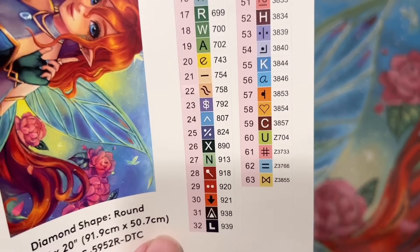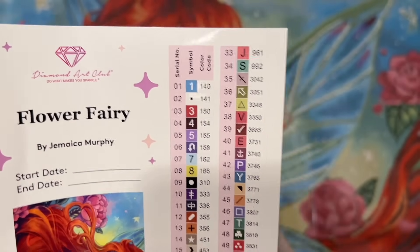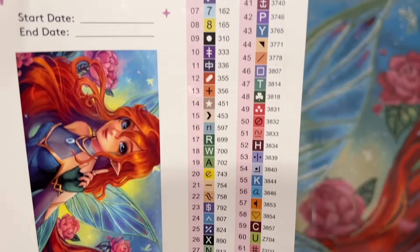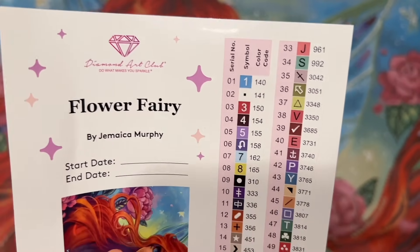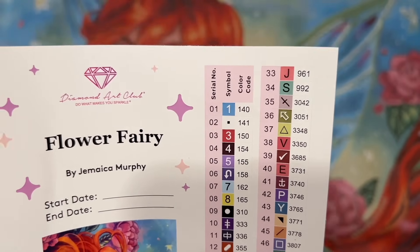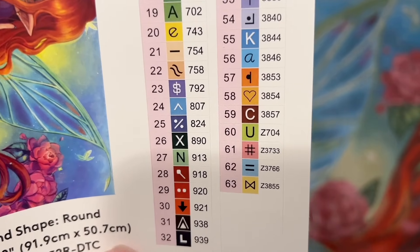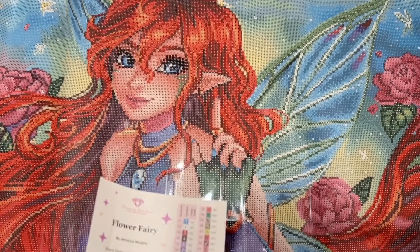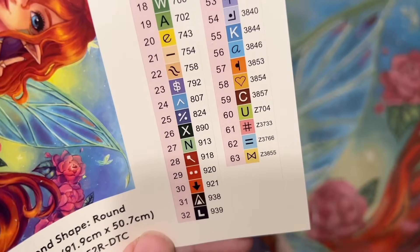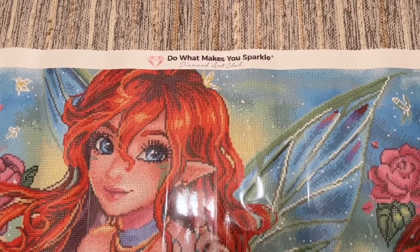The code in the right-hand column is the DMC color code, which comes from the DMC brand of floss — most diamond painting companies use this system. In Diamond Art Club's numbering, anything under the number 150 is a special kind of diamond called an AB — we're going to have two of those. At the end you'll also see some color codes with a Z at the beginning; those are four different fairy dust colors, which feels pretty apt for a kit called Flower Fairy. I'll tell you more about those special drills when we look at the diamonds — it'll make more sense then.